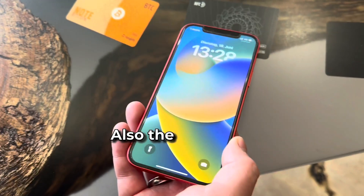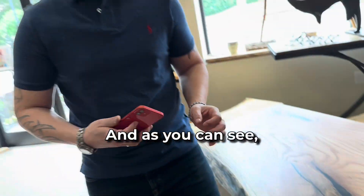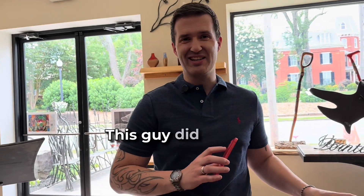Also, the 1.0 classic version. And as you can see — amazing. This guy did a great job.